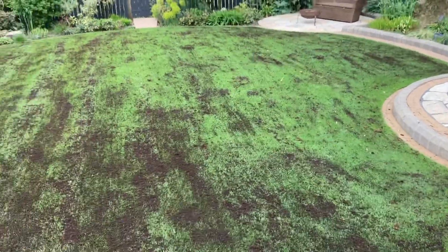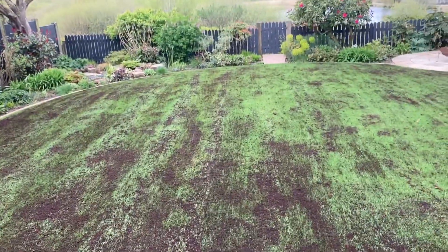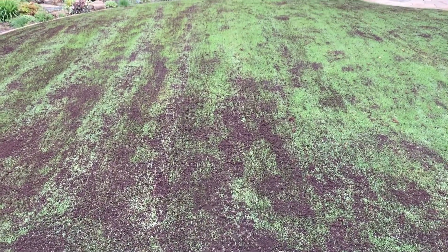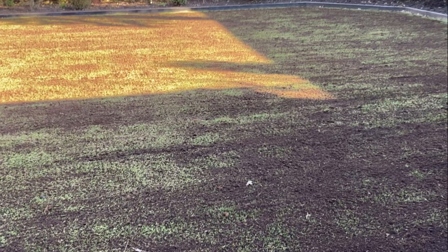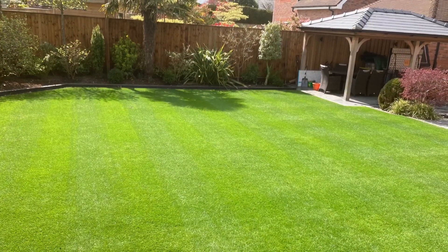I did add a little bit more seed in as well, so the birds can have a bit now the covers are off - I have no protection from that. Come on, please please please. Anyway, just to cheer us all up, here's an update from Charlie four weeks after top dressing and seeding.